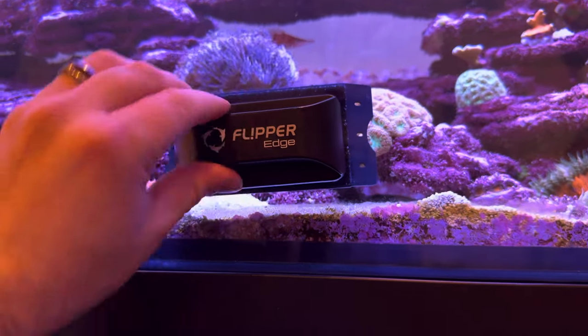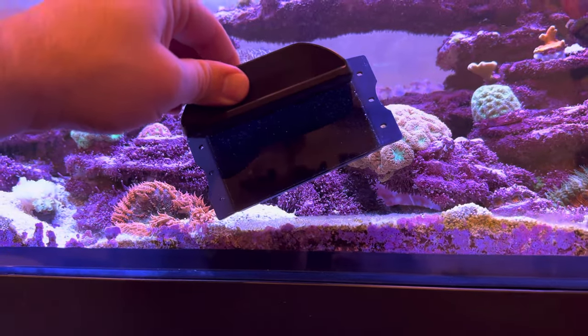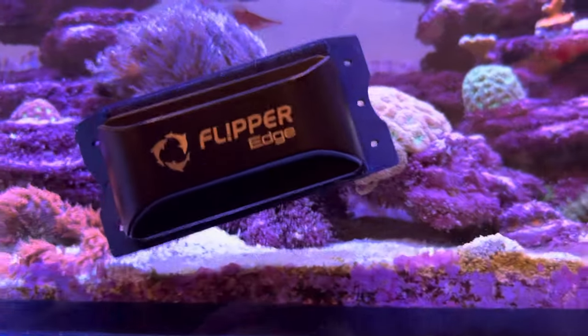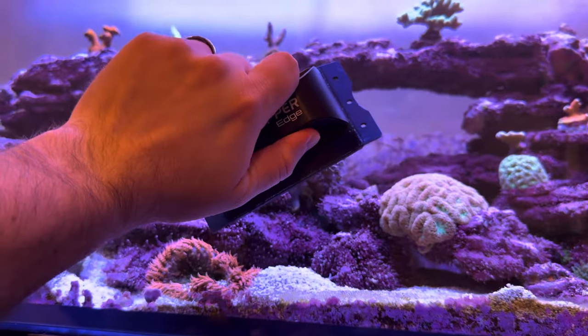You can always check — just lift it and see if there are any big grains of sand underneath there, because those grains of sand when they get caught and you start dragging this across the glass...